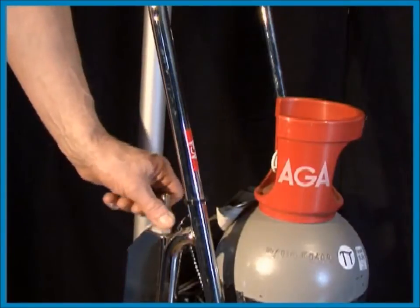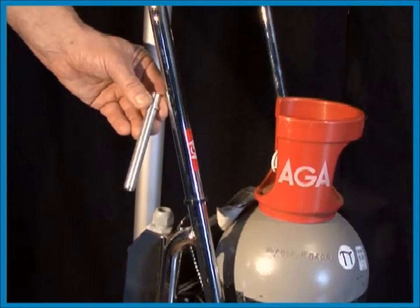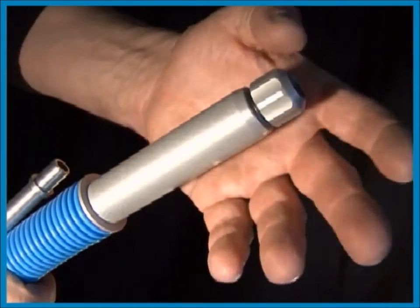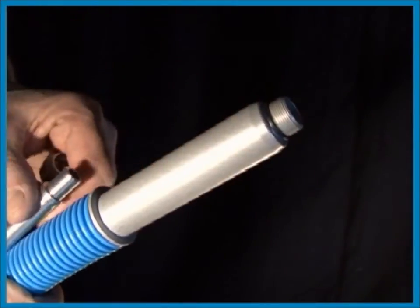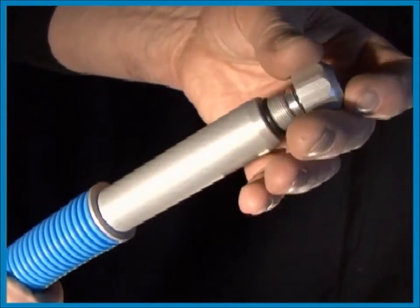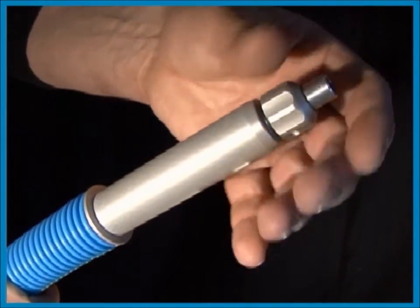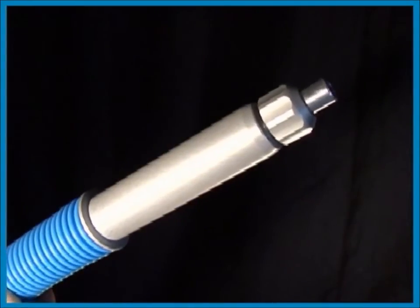The jet nozzle is meant for cleaning in hard to reach places and has a poor killing and cooling effect. It is of utmost importance that the jet nozzle is correctly mounted. Tighten the nut by hand — don't use any tool. Check it every now and then during sanitation as a loose jet nozzle can inflict serious damage.